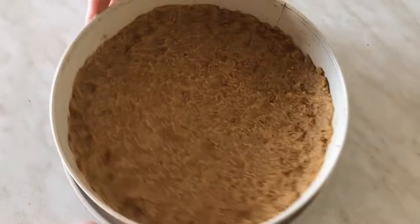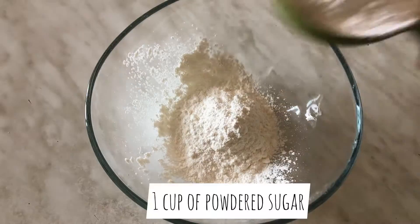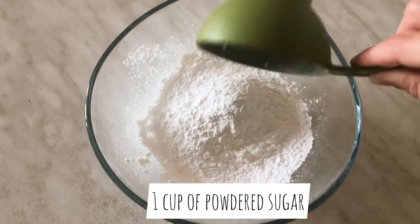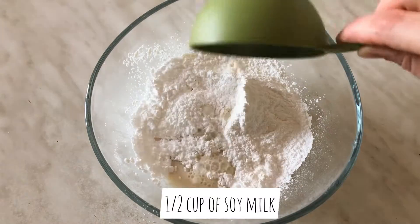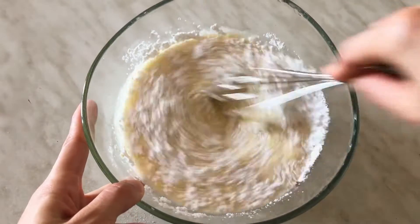Put that aside and now let's make the cream. We will use two packages of vanilla pudding or custard mix, one cup of powdered sugar, half cup of soy milk, and one can of coconut milk. Mix that well.